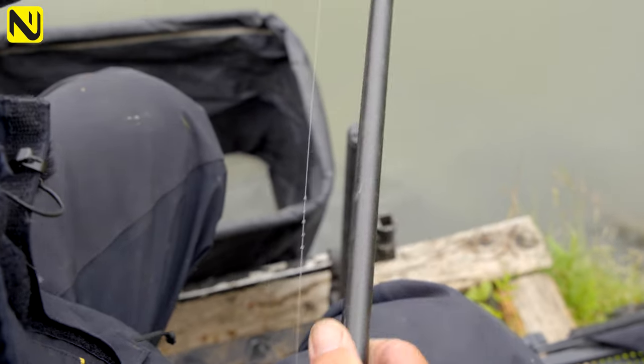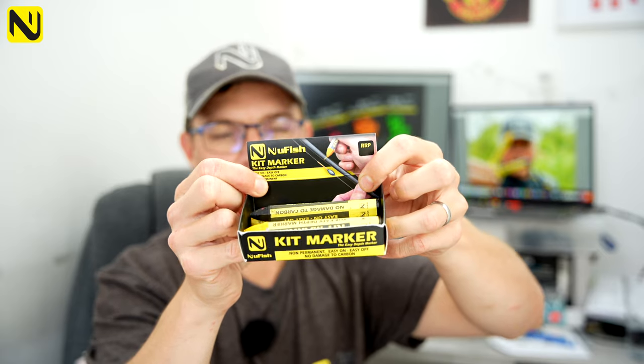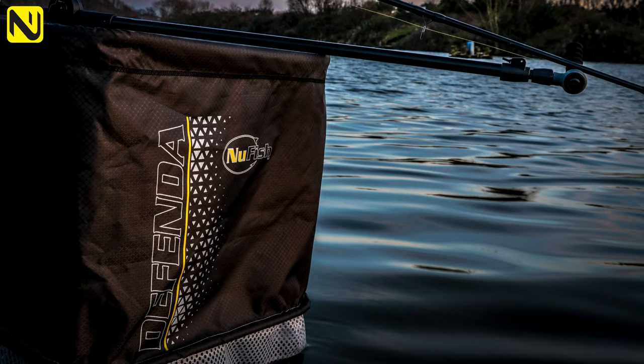£1.50 — you can't go wrong. You're going to see them in little display boxes like this on the shop shelves. Absolutely fantastic product, and like I say, just £1.50. They're going to last for ages in your tackle box and they're completely waterproof, so stick them in your side drawer. Fantastic little product. But on to the main event — thanks to everyone who entered the competition for the 3m Defender.